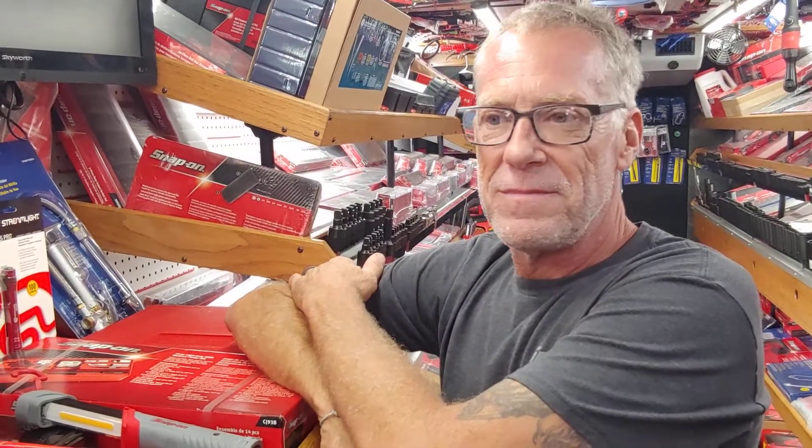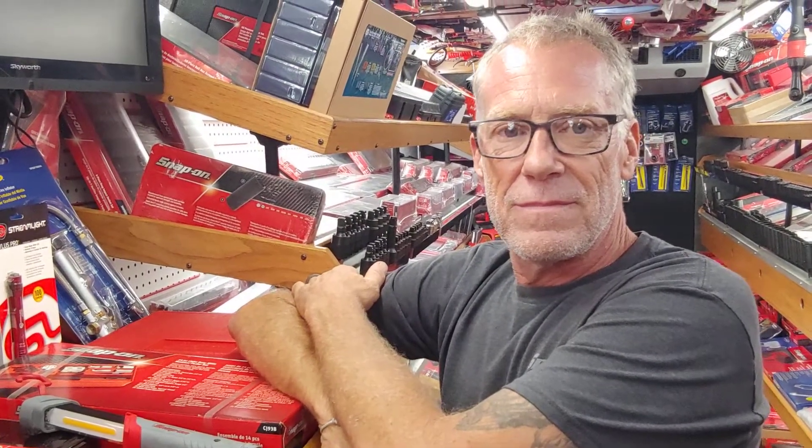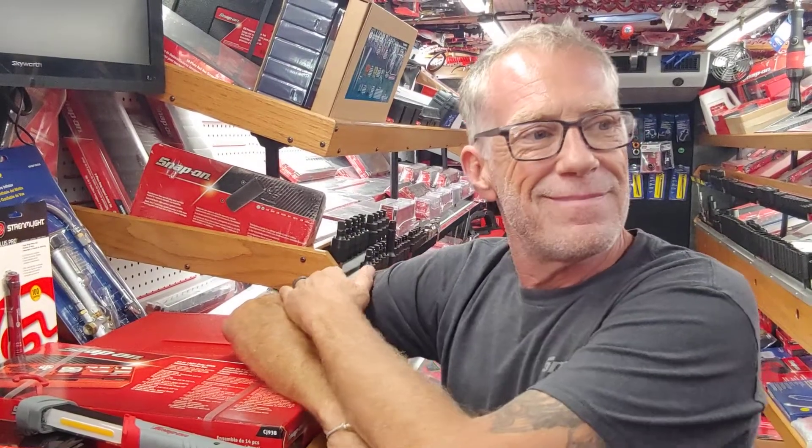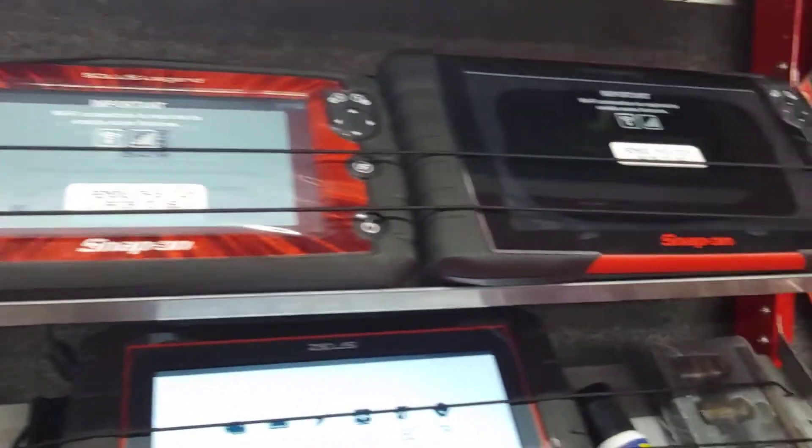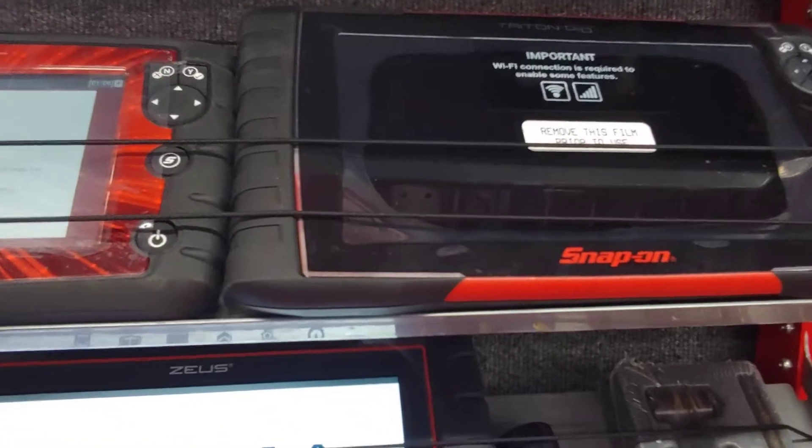That's correct. You may need to do some back probing and check your electrical connections, because basically everything with diagnostics comes down to electricity, doesn't it? That's right.